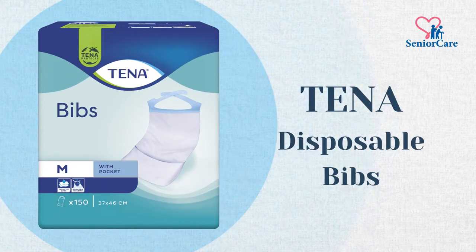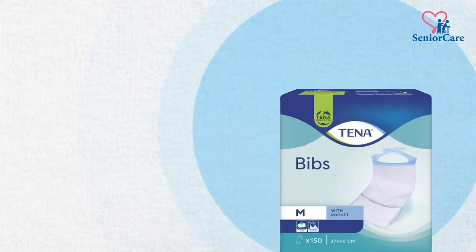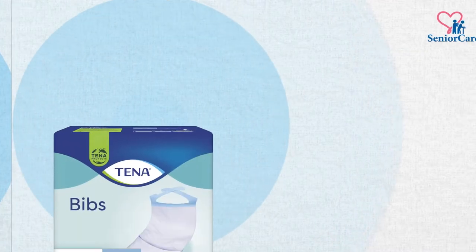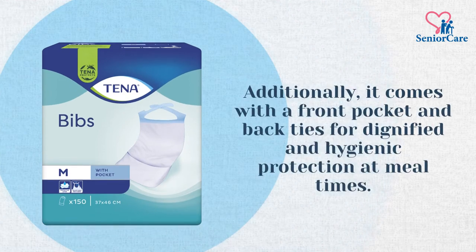Introducing Tenna Disposable Bibs. Tenna Bibs is a handy and disposable serviette bib designed with big dimensions 37 cm x 66 cm for extra clothing protection. Additionally, it comes with a front pocket and back ties for dignified and hygienic protection at mealtimes.